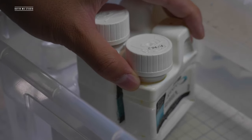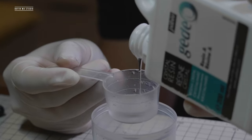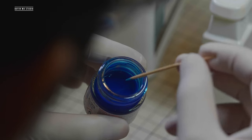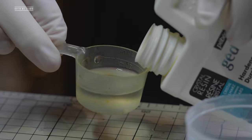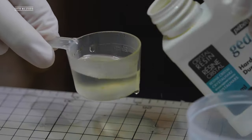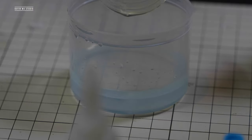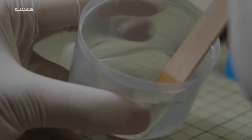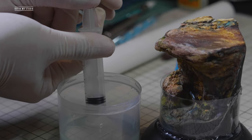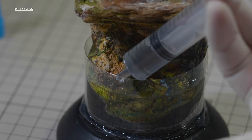Mix the resin and hardener for a few minutes, then measure the resin in a cup and dye it with a tiny bit of Tamiya transparent blue. After thorough mixing, measure the hardener and pour it into the resin and mix for another two minutes. In this case the resin and hardener ratio is 2 to 1. I have about 40 minutes of working time, so inject the resin slowly and carefully near the barrier — this will minimize the chance of introducing unwanted bubbles.